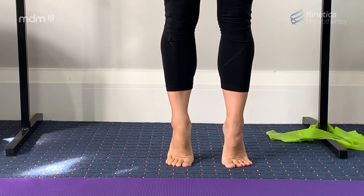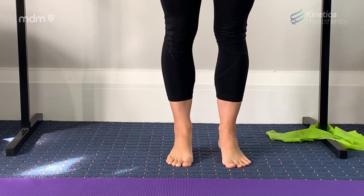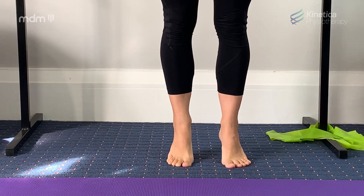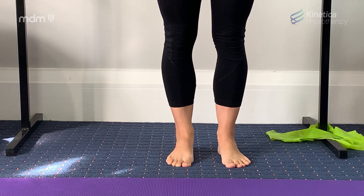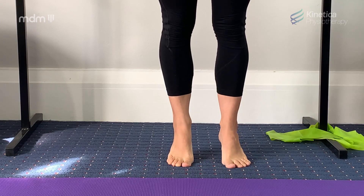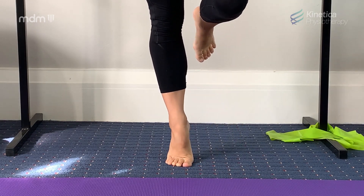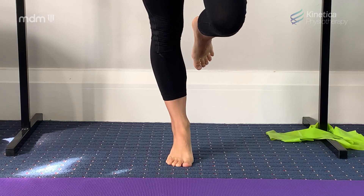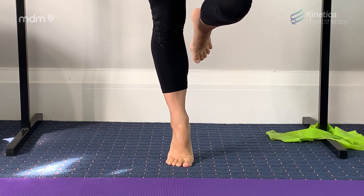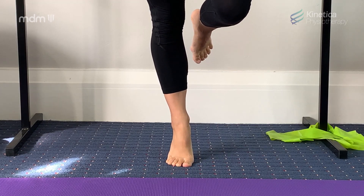It's all about quality, not quantity. If you're finding double leg rises challenging and tiring for your calf muscles, then stick with double leg rises. If you're finding double leg rises easy, you can progress to some single leg rises. And if you're age 12 or above, or if you're dancing on pointe, your goal should be 20 slow single leg rises every day.